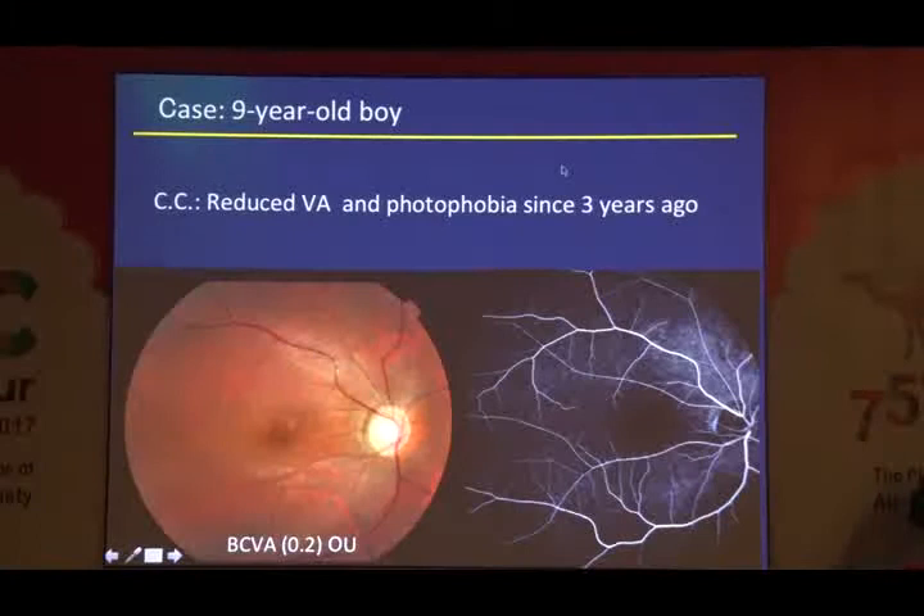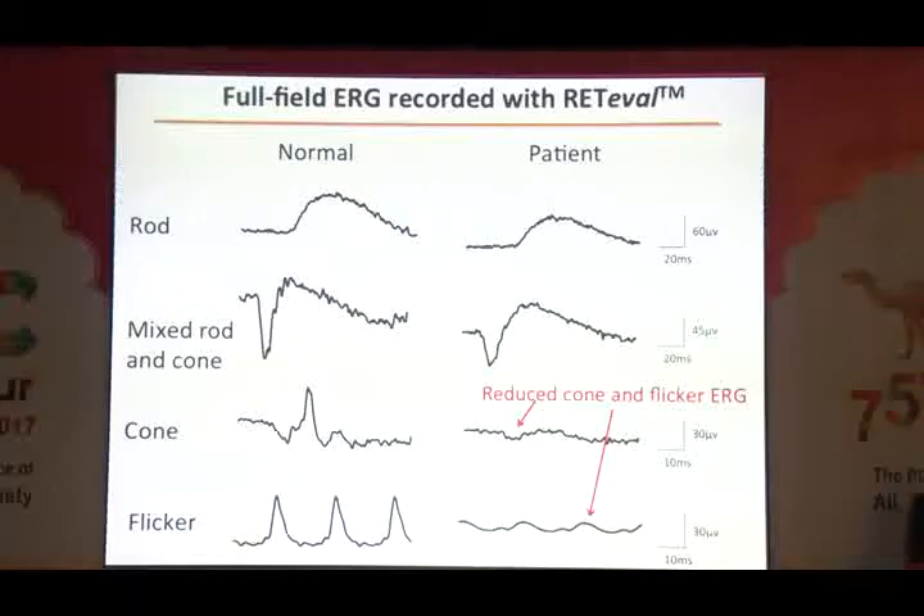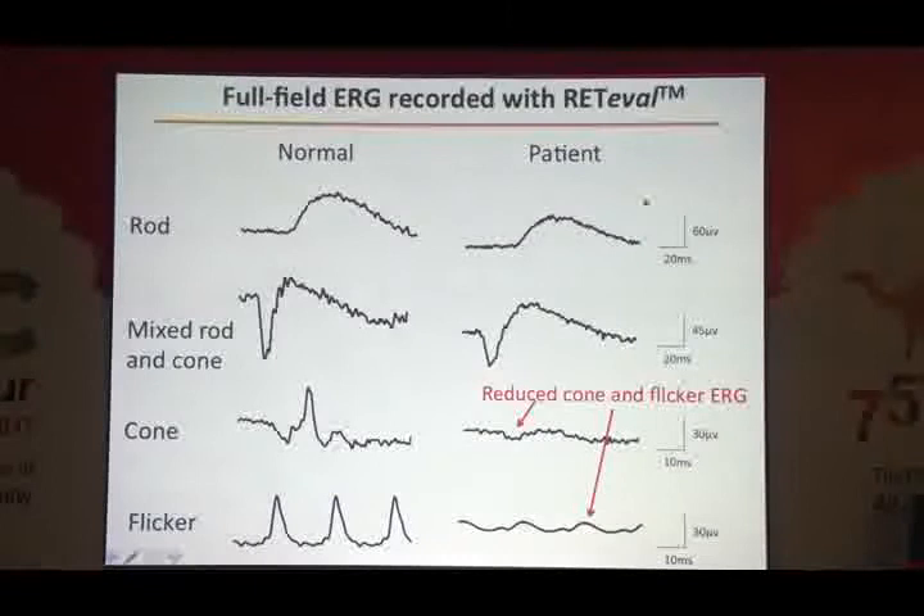The next boy was nine years old. Fundus and angiogram were completely normal, but he complained of reduced visual acuity and photophobia for three years. Visual acuity was 0.2. When compared to normal OCT, this boy's OCT showed abnormal ellipsoid zone, ISO sign, and loss of interdigitation zone — so something in the photoreceptors may be abnormal. For the final diagnosis we needed ERG. Using the skin electrode new ERG device, rod ERG was normal, but cone ERG and flicker ERG were severely, severely abnormal. So the cone system is abnormal. Final diagnosis was cone dystrophy.